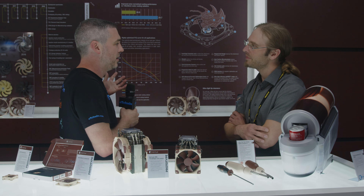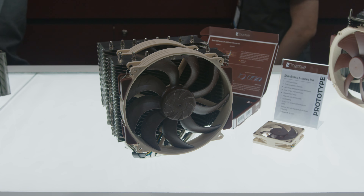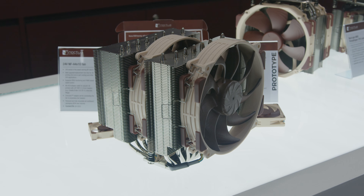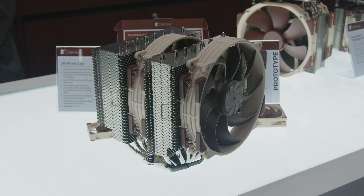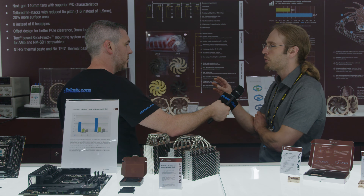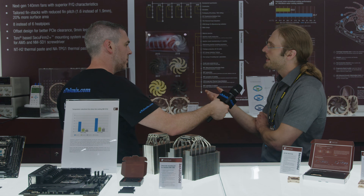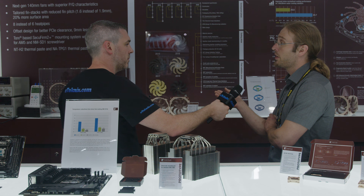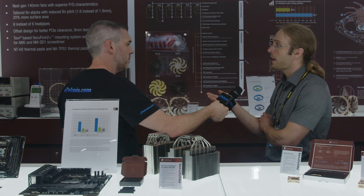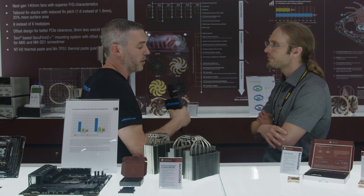Obviously there is the updated big boy — that's where the second-generation NHD15 comes into play. The new fan has much improved PQ characteristics, meaning we can push more air against resistance like on a heatsink or radiator. Using the new fans on the cooler enabled us to decrease the fin pitch from 1.9 to 1.6 millimeters, giving an overall increase in surface area of 20 percent despite remaining in the same form factor — it's not more bulky than the original D15, but packs a lot more surface area. At the same time, we're now using eight instead of six heat pipes, and these two factors are the keys to the improved performance we'll see from the second-generation model.